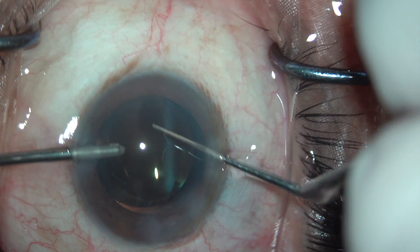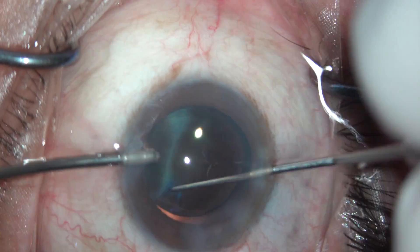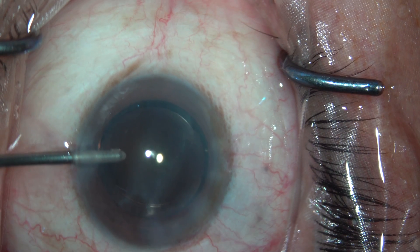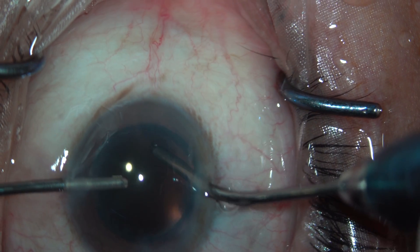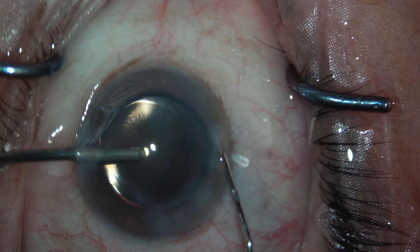Rotating it into the back — my technique for implanting IOLs is always hydro implantation because I don't need to go behind the IOL to watch the viscoelastic behind it. So except for a three-piece lens, in all cases I prefer hydro implantation. It makes the surgery quicker, faster, and unnecessary steps are avoided.